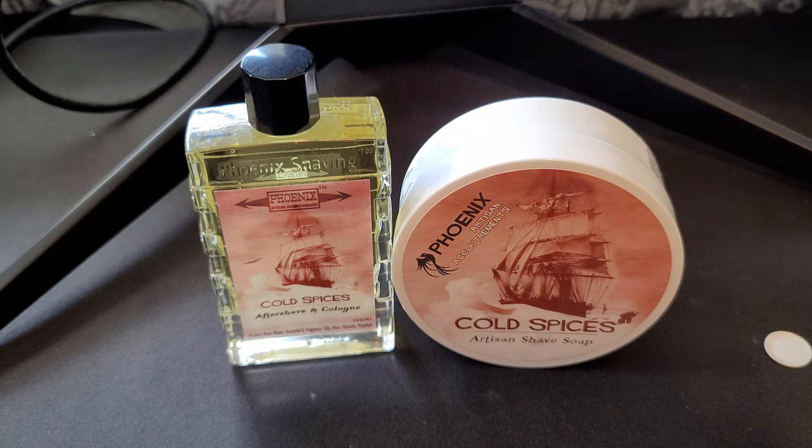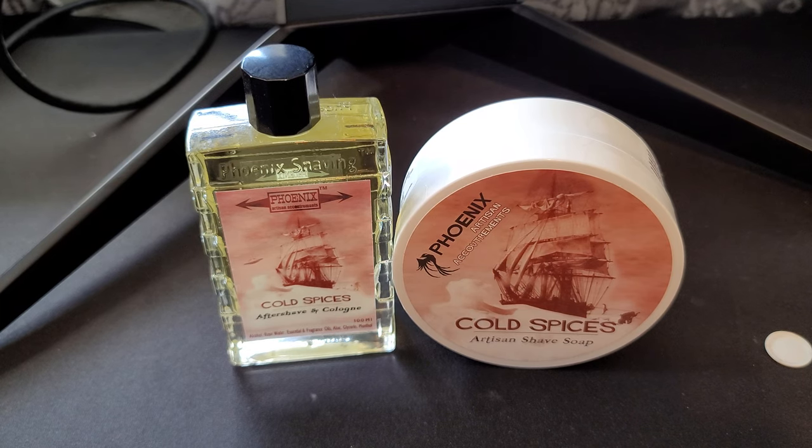We're learning about scents, we're learning about soaps, and we're getting a deeper look at the product itself. Oftentimes we're finding things we didn't really know about — some pretty cool things too. The artisans are appreciating these videos because they put a lot of heart and soul into these products. Some of them have really put time and effort into the labels and the product packaging, which is the product — every aspect is part of the product.